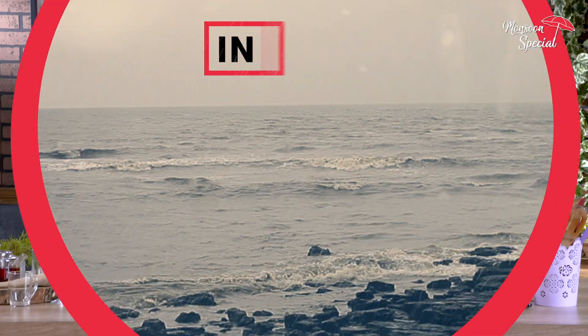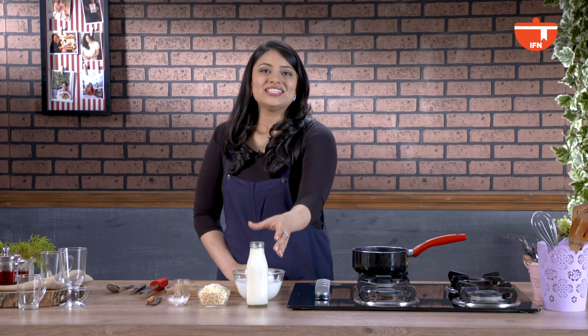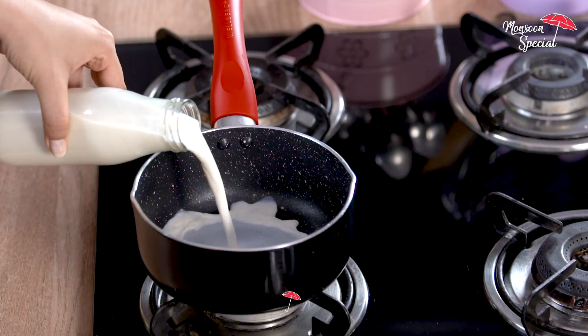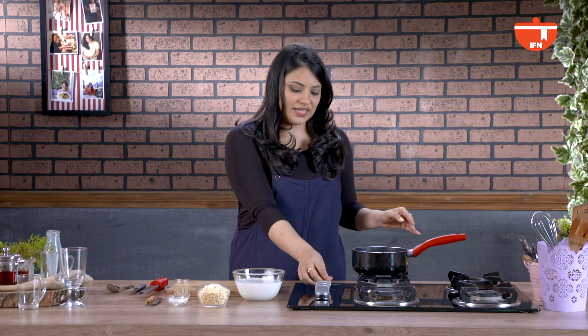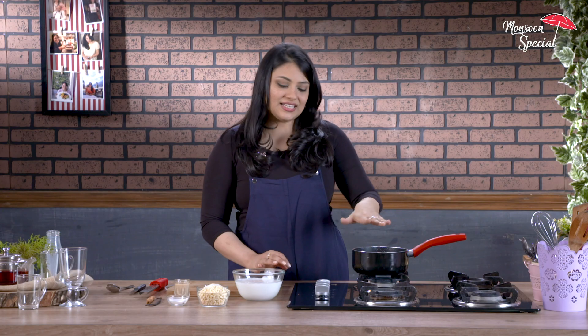Don't forget to take a screenshot of the ingredients to help you whip this up at home. To start this recipe, we're going to start by heating 200ml of full fat milk. Put it on low heat — you want to make sure it doesn't come to a boil.